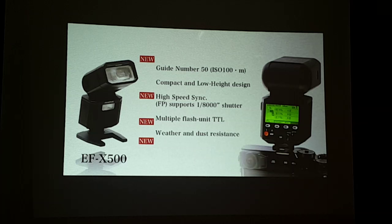Our X-Photographers have been clamoring for a new flash, and this is our response. The EF-X500 is designed to be small, following the whole X Series concept of being compact and lightweight. It's weather and dust resistant, it supports 1/8000 shutter speed sync, and multiple TTL flash. We hope it will give more lighting creativity to its users.